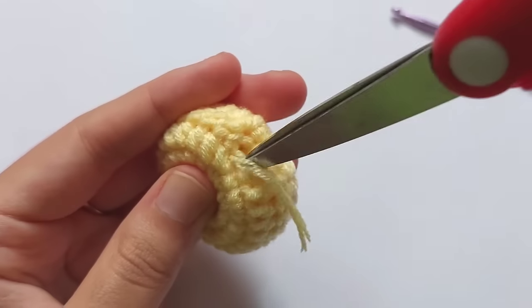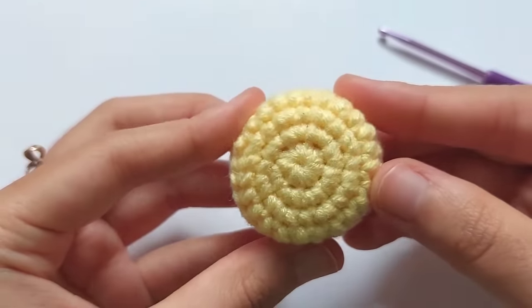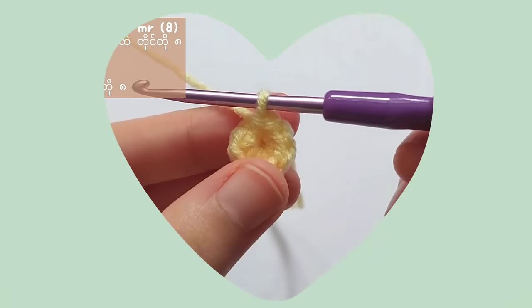So when you're going to make Pom Pom Purine, Choco Cat, Cinnamon Roll, My Melody, and Kuromi, please use this face pattern.